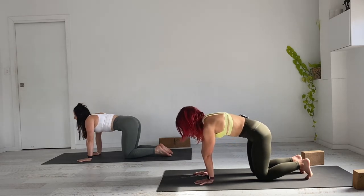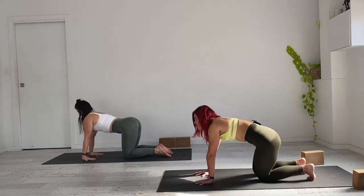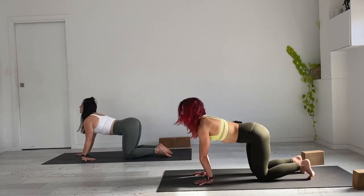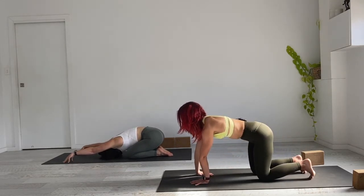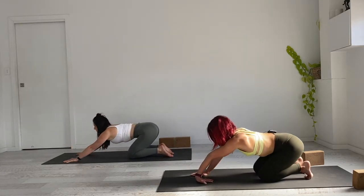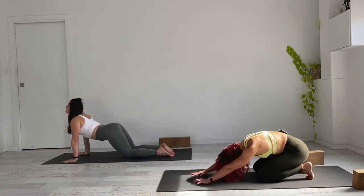I always encourage you to be intuitive with the movement in your cat-cow — if there's any other way you'd like to move, whether rotating through the ribs or the hips, allow the breath to guide you. You might like to sit down on the heels for a moment and take a nice little wrist stretch, fingertips facing the knees. Move as if you're moving through honey. Let's take another three cycles of breath with whatever you've chosen to do, then meet back in the four-point kneel.